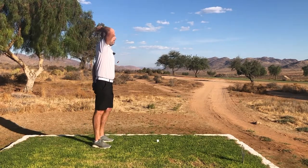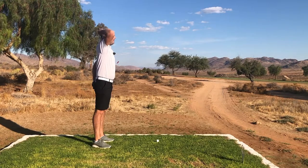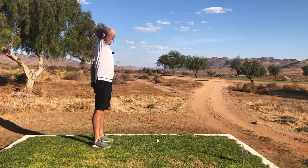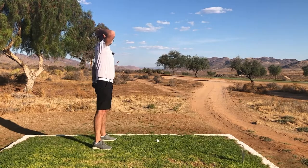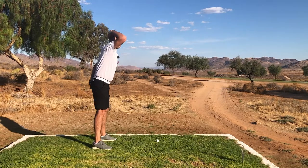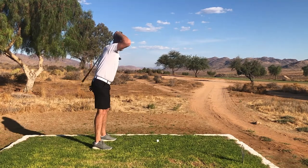Place the club on your back — it should touch both your head and your rear end. Now practice bending at the hips. If you do it wrong, the club will lose contact with one of those points.